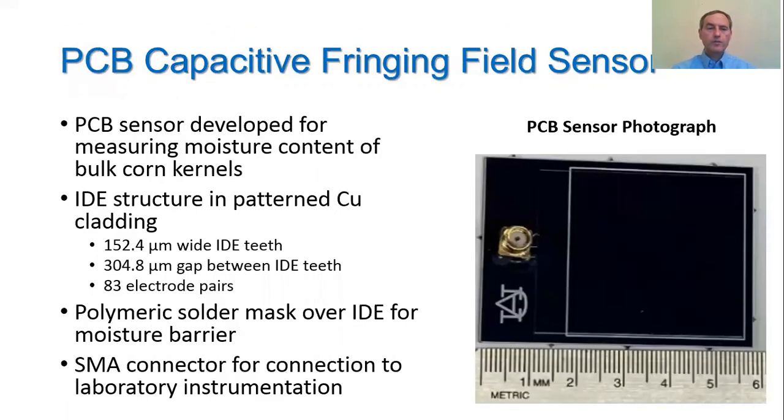To investigate this, we developed a capacitive fringing field sensor in printed circuit board technology, as shown in the photograph of the sensor on the right. The IDE sensing structure is shown in the white square on the right of the sensor photograph. It consisted of an IDE with 83 electrode pairs; each IDE tooth is 152.4 microns wide, and a gap of 304.8 microns existed between adjacent IDE teeth in each pair. The IDE structure was covered with a layer of polymer solder mask, which formed a sufficient moisture barrier over the sensor. On the left side of the photograph is an SMA connector used to easily connect the sensor to laboratory instrumentation.